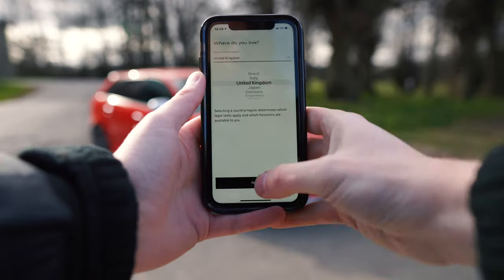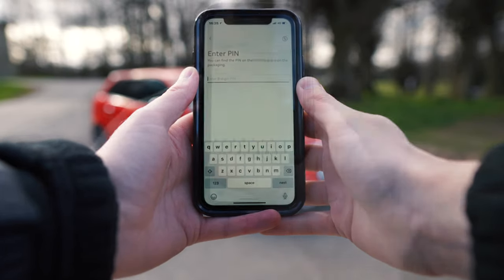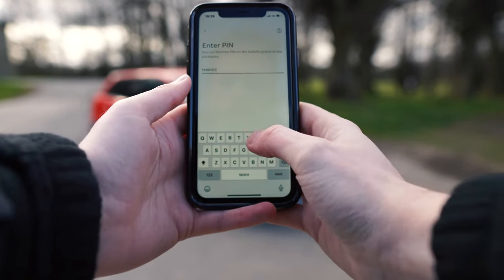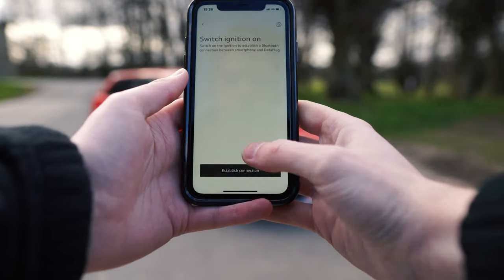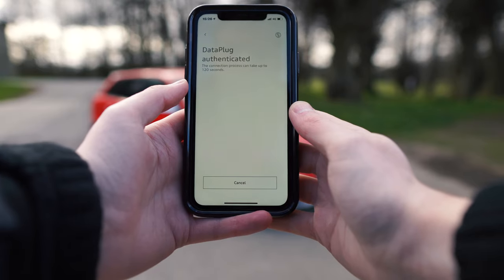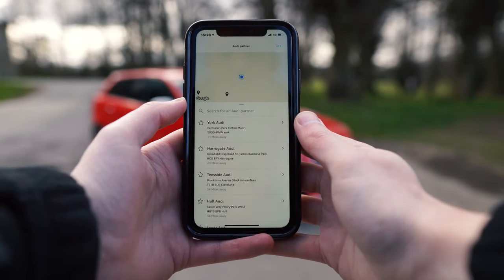Next, select your country, then Agree and Agree again, and click Yes — you've got a data plug. Now this is the pin that you need from earlier. You just type in that pin. Again, make sure your ignition is switched on, and click Next. Establish connection and click Pair. This part may take up to two minutes, so we're going to skip ahead. And there we go — connection successful. You can select Next.